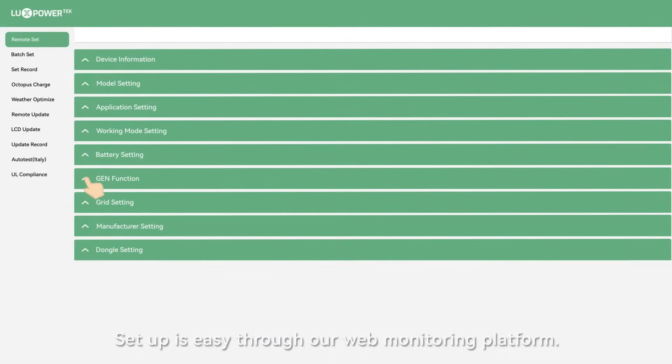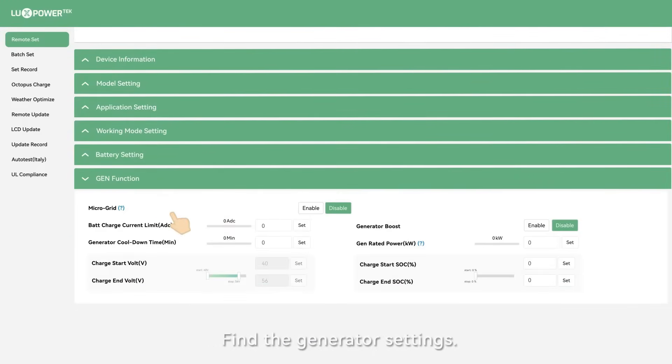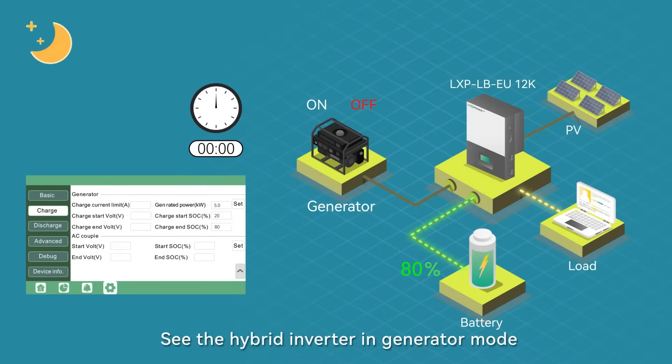Setup is easy through our web monitoring platform. Find the generator settings, enter the configuration data, and see the hybrid inverter operating in generator mode.